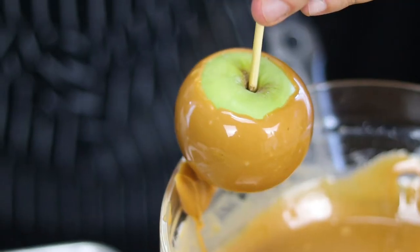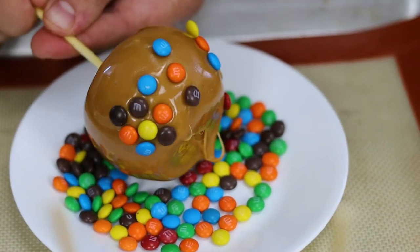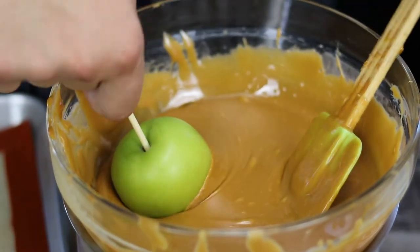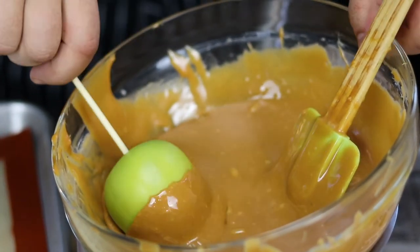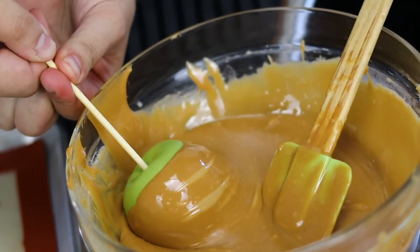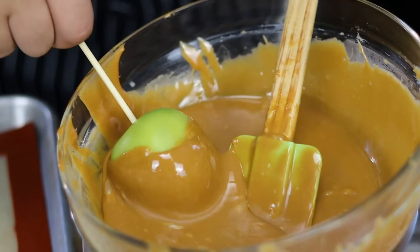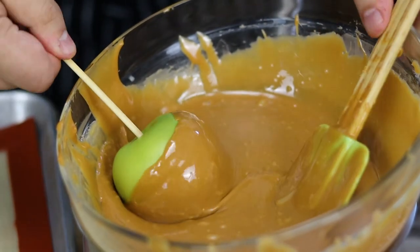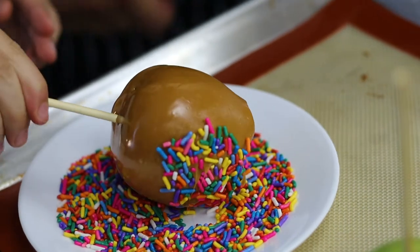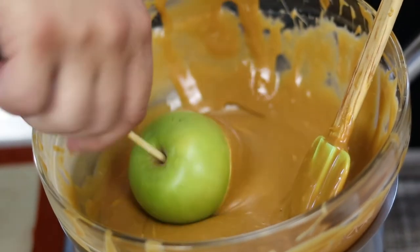Prepare the toppings ahead of time. I got mini M&Ms, sprinkles, chopped pecans, chopped peanuts, coconut flakes, and chopped Oreo cookies — but you can use whatever you want. Quickly coat the apples with the caramel and then dip into your desired topping. You can also help yourself with your hand. You have to work extremely fast because the caramel hardens very quickly.